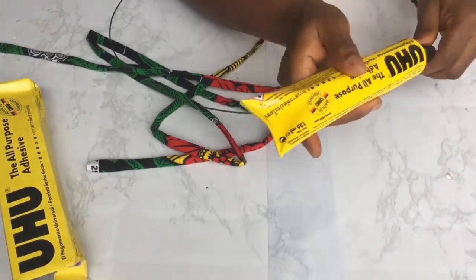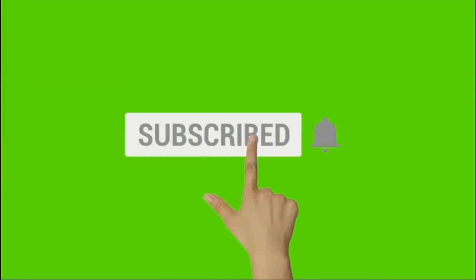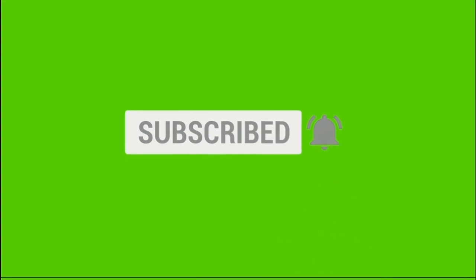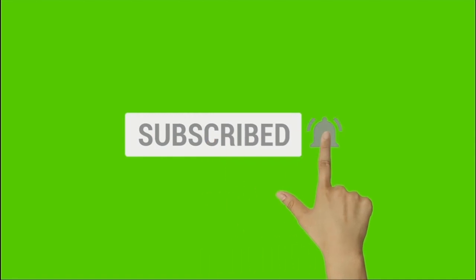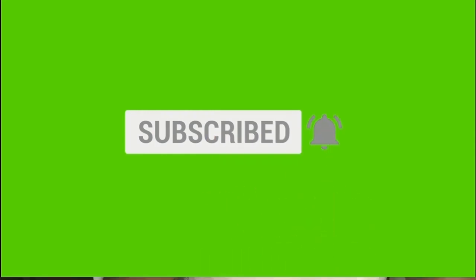Let's take a small break. If you are new to this beautiful Chawa channel that empowers you to create wealth, do subscribe and click the bell button so you don't miss out on any of my videos. Thank you.